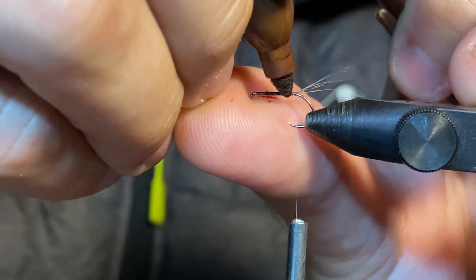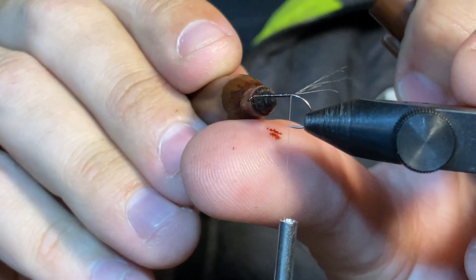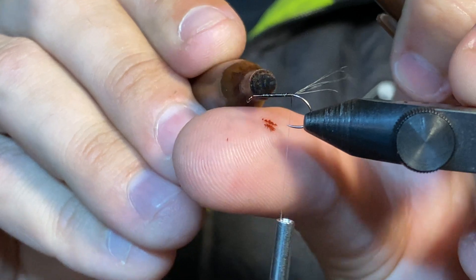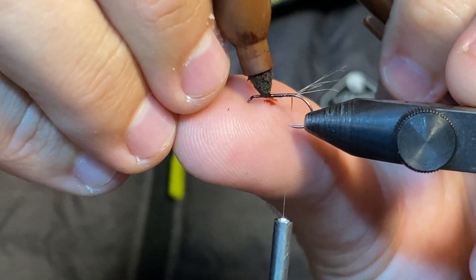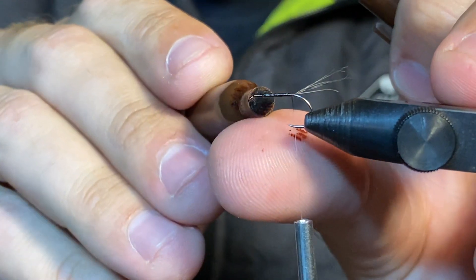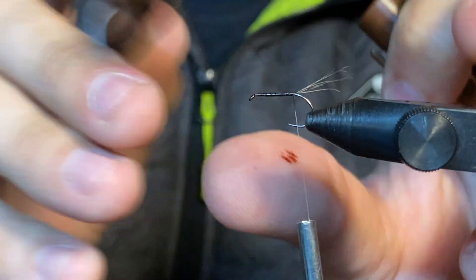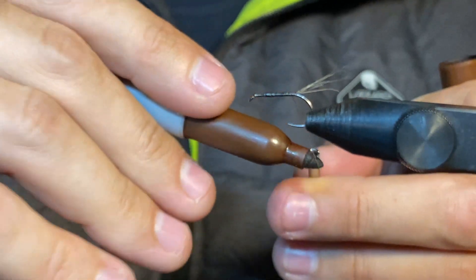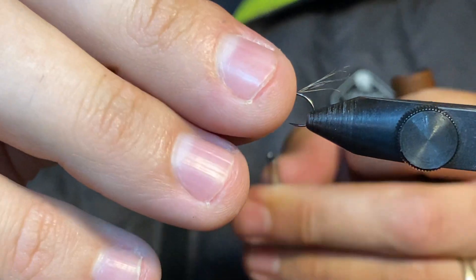I've made a quite bushy tail — I prefer to have a bushy tail on these dry flies. You'll see that the body is not a CDC body; you can do a CDC body, but I'm quite happy on these four-feather split wings that there's so much CDC on the wing you don't particularly need anything on the body. I also don't mind if the hook and the body sinks a little bit so that it's not overly buoyant on the water.